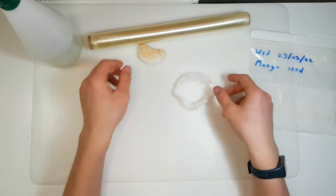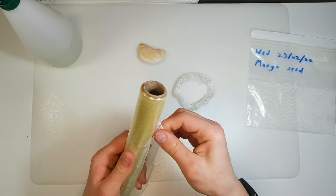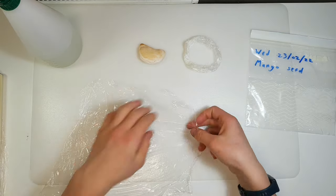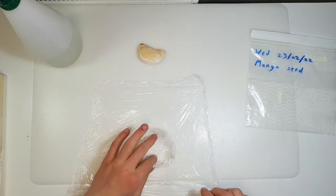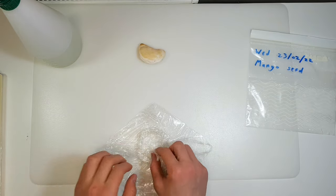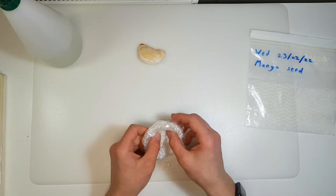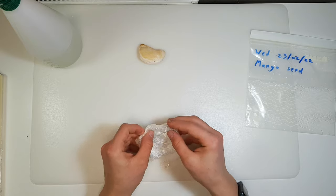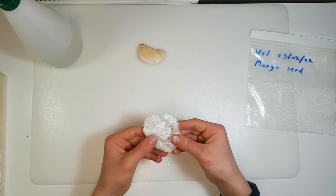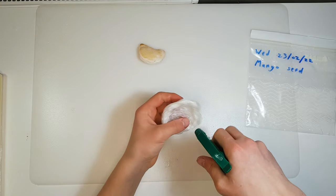When you have the ring done, get a second piece of cling film — this time rather than a rectangle get a square shape. Place the ring in the middle of the cling film and place each corner inside of the ring, then fold them up into the ring so the seed won't fall out the bottom. Then moisten it just a bit so it holds water.